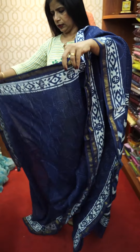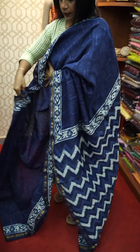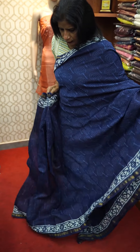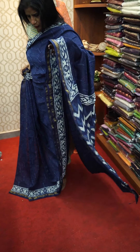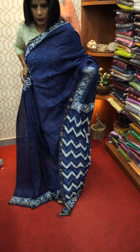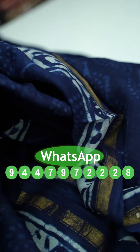I will show you how to make a digital print — this is a digital printer. I will show you how to make a blouse.